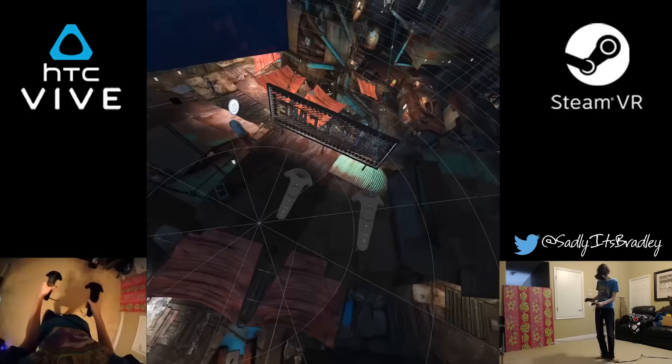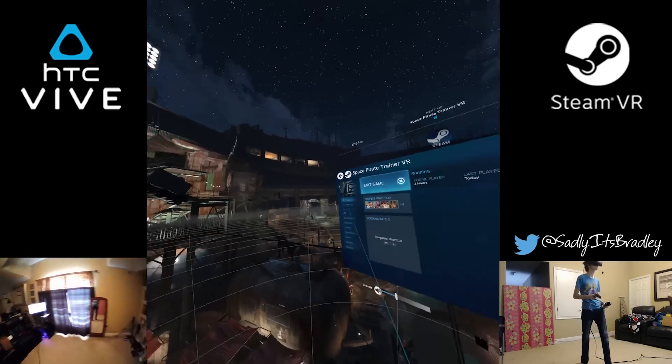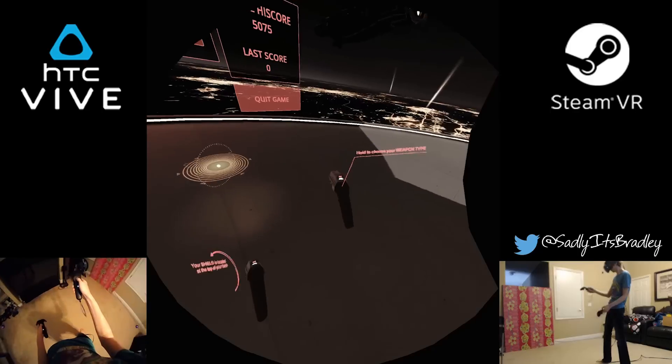And... wow. It worked the same as if the base stations were above my head. This is incredible.